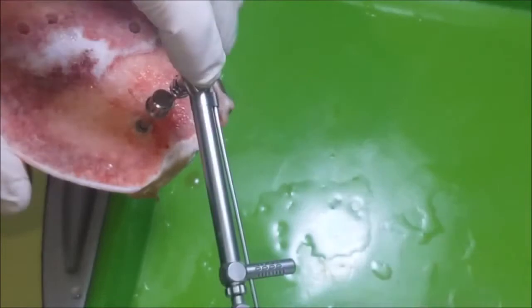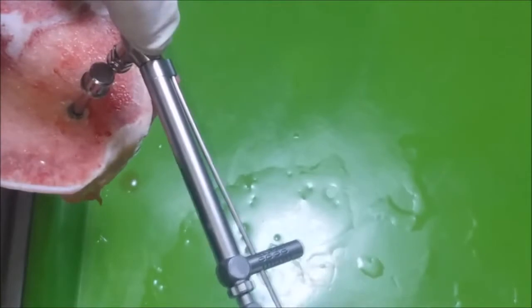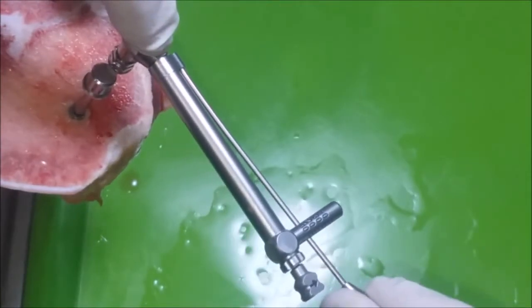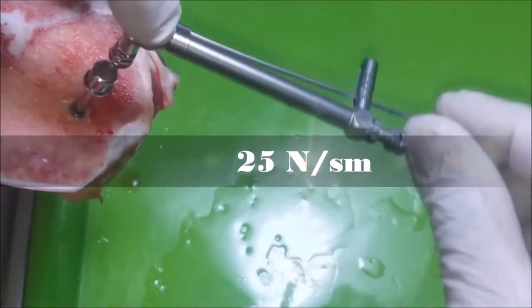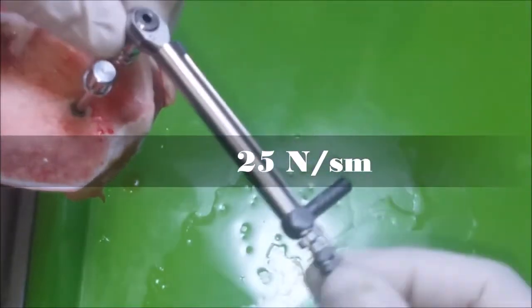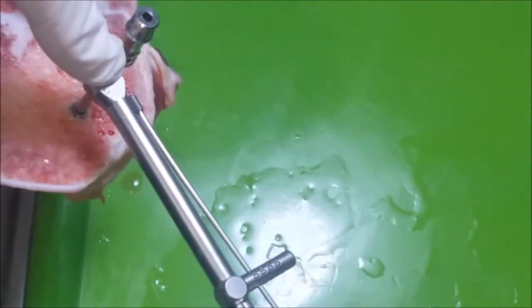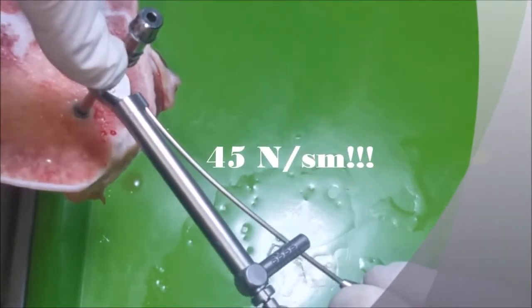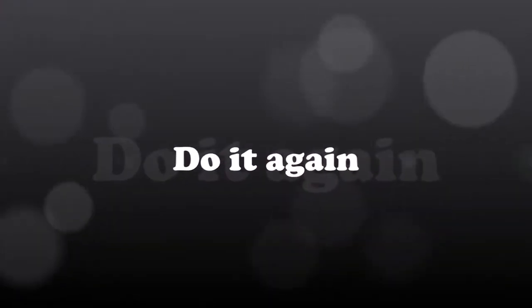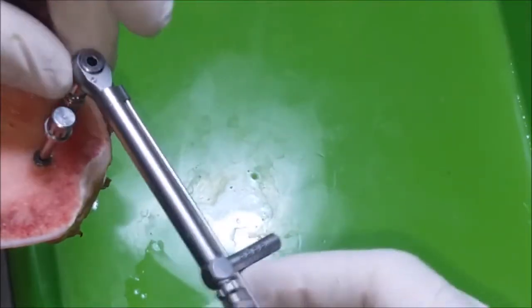Now let's unscrew the implant Alpha Dent Active and follow the position of the torque control wrench. It slipped off with a force of 25 Newton per centimeter. Now we shall unscrew the triangular one — it slips off with a force of 45 Newton per centimeter.